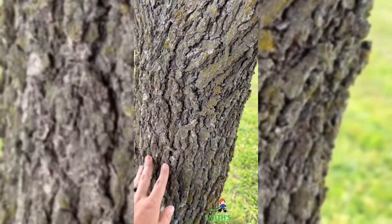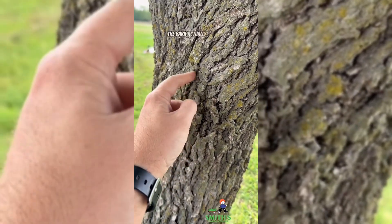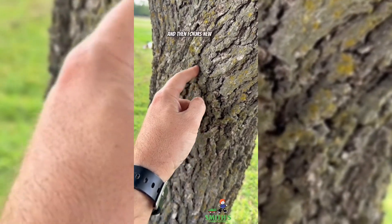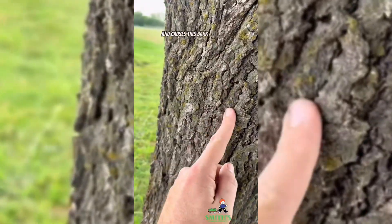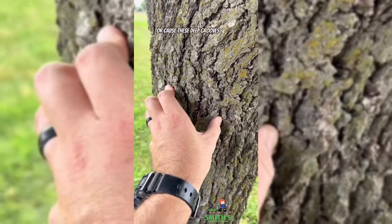What other trees do — like this live oak — is as the trunk expands, the bark actually cracks and then forms new bark, causing this bark to fissure and create these deep grooves in the bark.